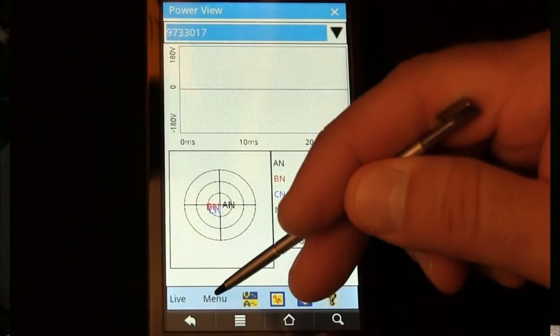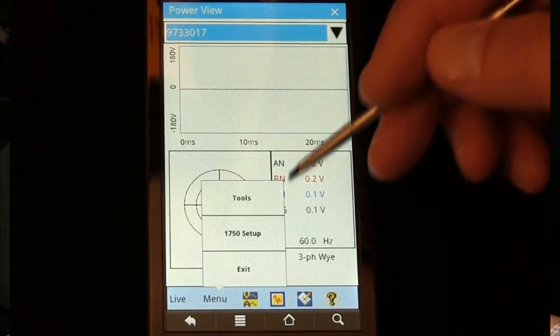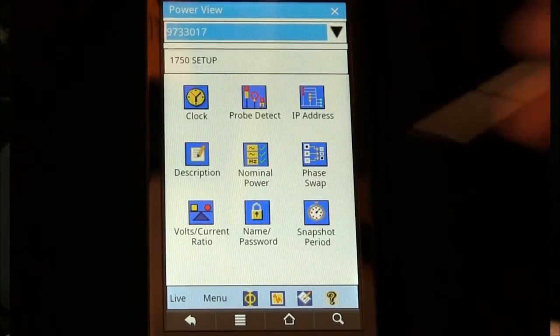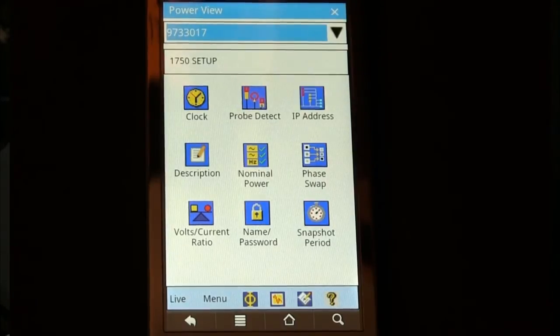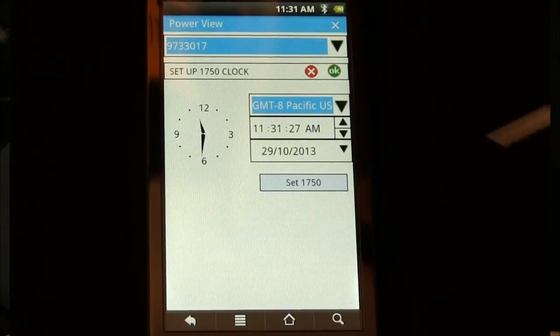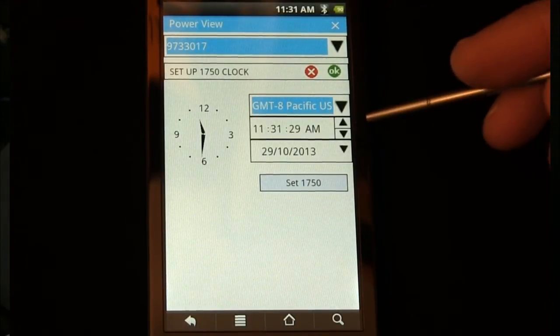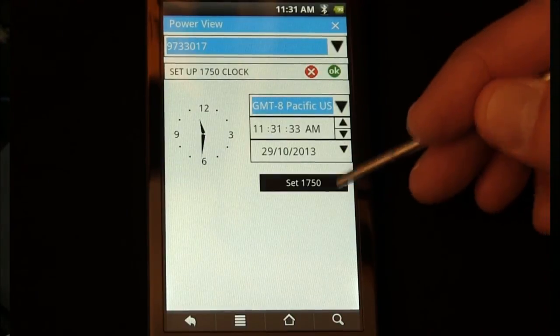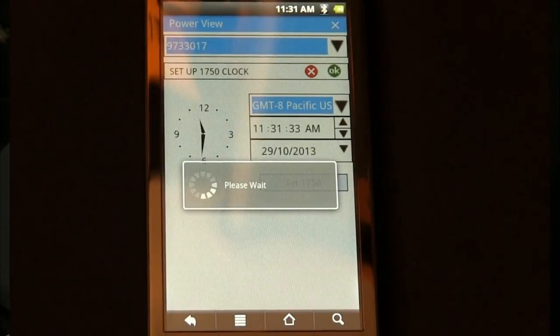Then go to Menu, select 1750 Setup, and select Clock. From here, if there are any adjustments needed, simply click and make the changes, and then hit Set 1750. You've now updated the clock in the Fluke 1750 power recorder.